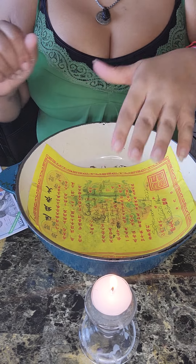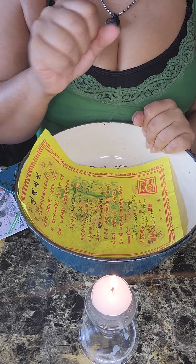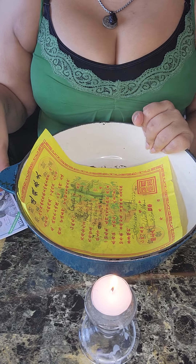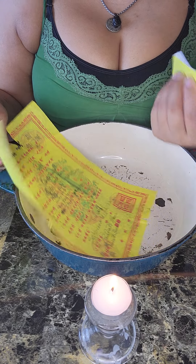This is my right hand, this is my left hand, and we are gonna get started. Your right hand is your giving hand. So whenever you're burning your ancestor money, you're always supposed to light it with your right hand.